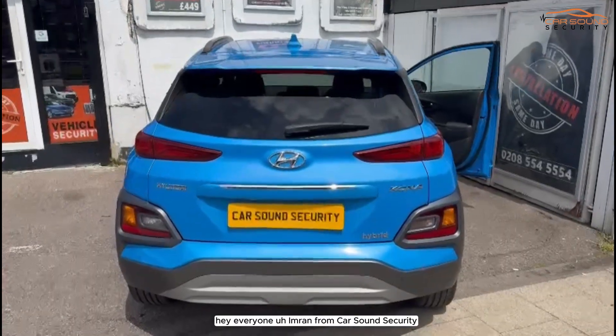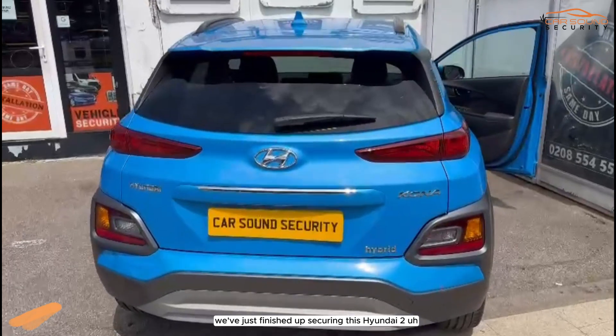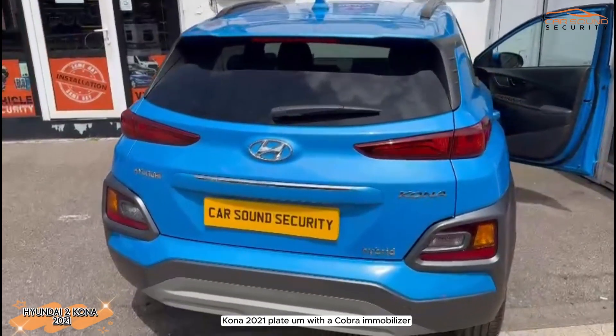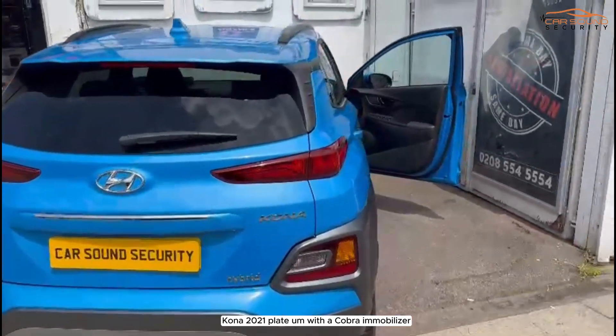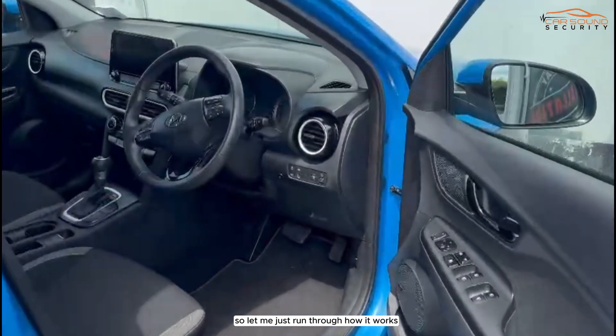Hey everyone, Imran from Carsound Security. We've just finished up securing this Hyundai Kona 2021 plate with a Cobra immobiliser. So it's insurance approved. Let me just run through how it works.